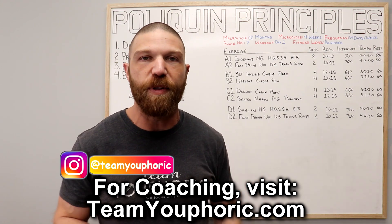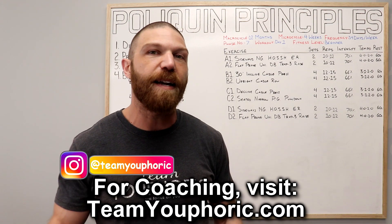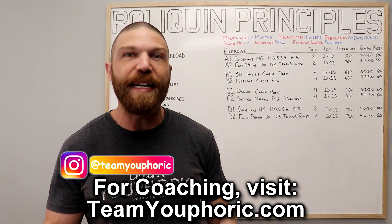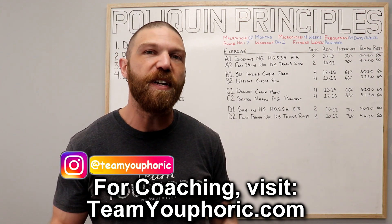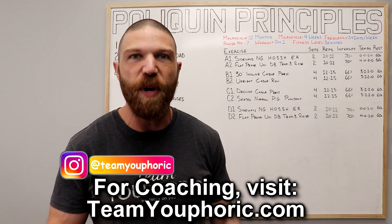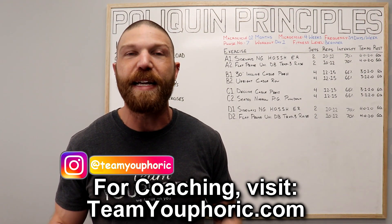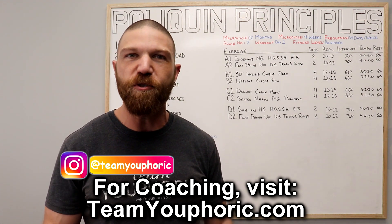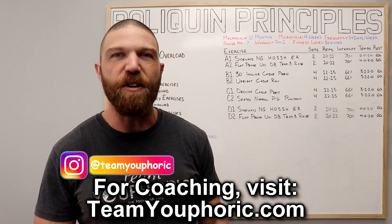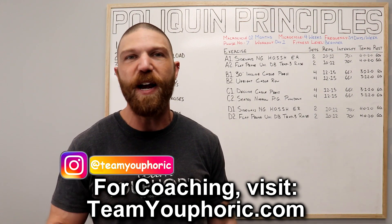If you have any questions, ask them down in the comments section so I can help you out. For those interested in learning how to customize your own training programs, check out the program design lecture series playlist — it's members only, with 50 videos and over 12 hours of content, and new videos are added regularly. And next Friday at 2 o'clock PM, I'll be taking you through the day two lower body workout, so be on the lookout for that.